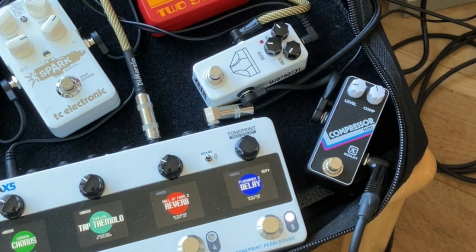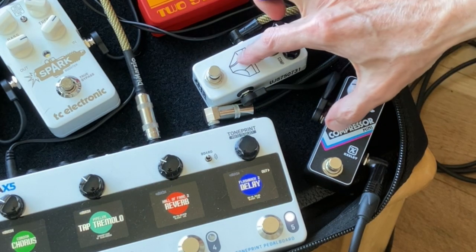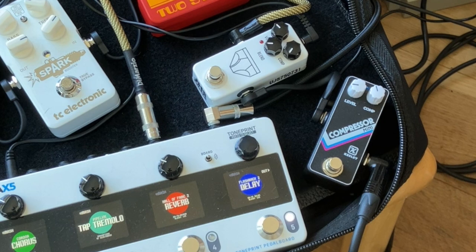Excuse any chaos from my pedalboard today — I had to jam these two little mini fellows in there for the demo. The clean tone is a Telecaster in the middle position, Seymour Duncan Jerry Donahue bridge, Strat 5-2 neck pickup, with a little bit of the Albert Lee delay algorithm via the TC Plethora X5.